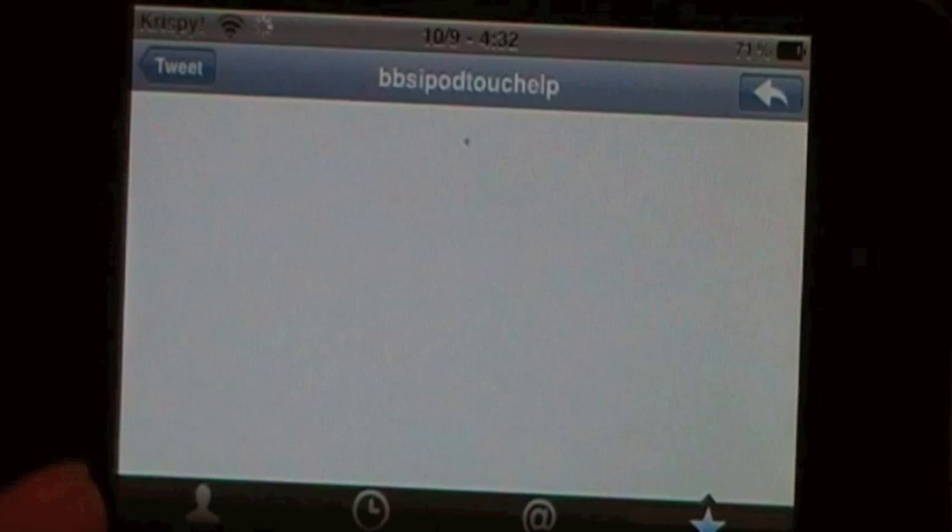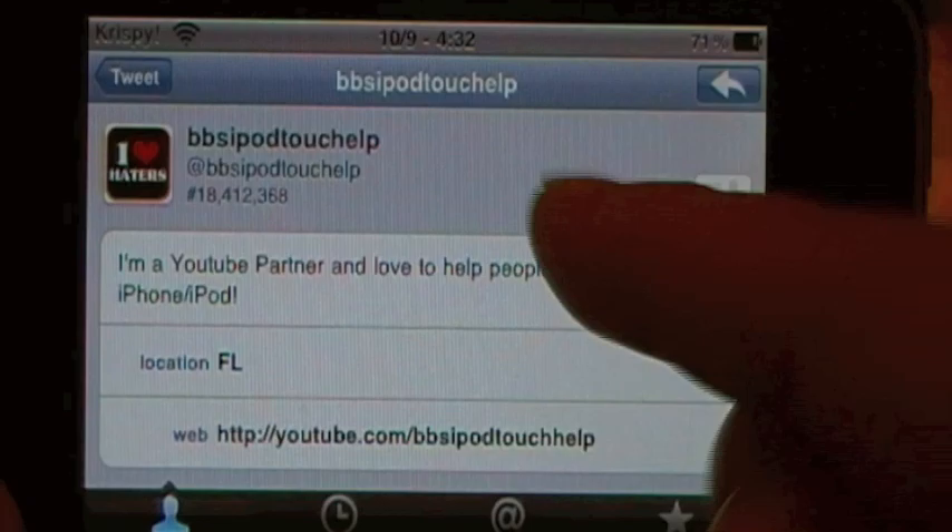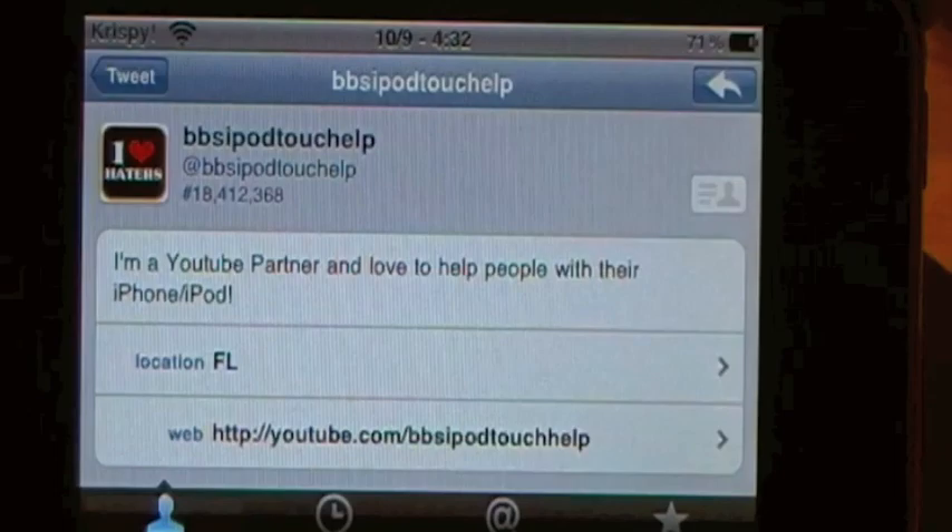You can also now add the person to your contact list - looks very neat. You can create a new contact, add to an existing one, or share it via email. And if you want, you can go ahead and reply to them - public reply or direct message. So we'll go back to the timeline and throw it back into Portrait.